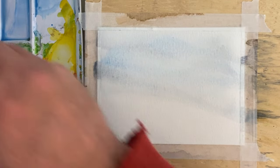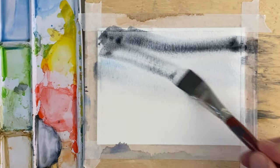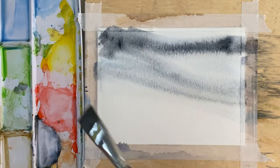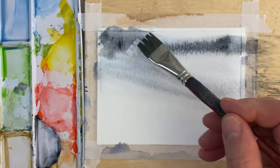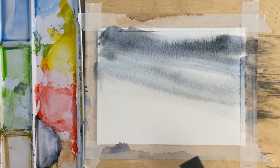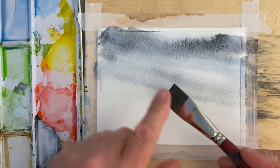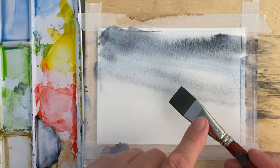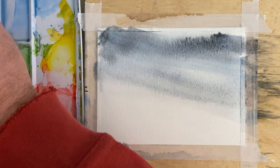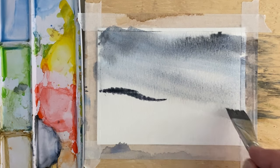I'm going to bump up the saturation level of this Payne's gray, just let that bleed a little bit, and I'm going to put a little bit more blue into this too, just to see what we get. I'm going to take this brush — I'm not going to wet it anymore — and put it right into the Payne's gray and just tap it along our wet line here.